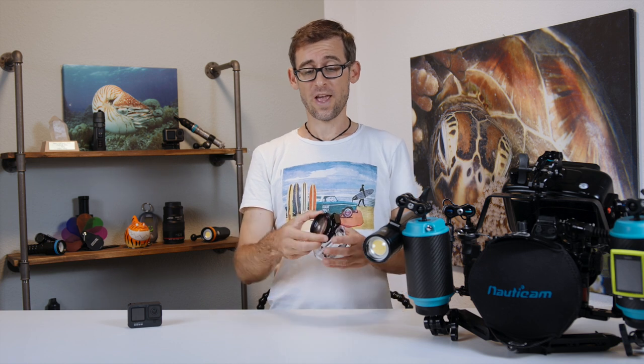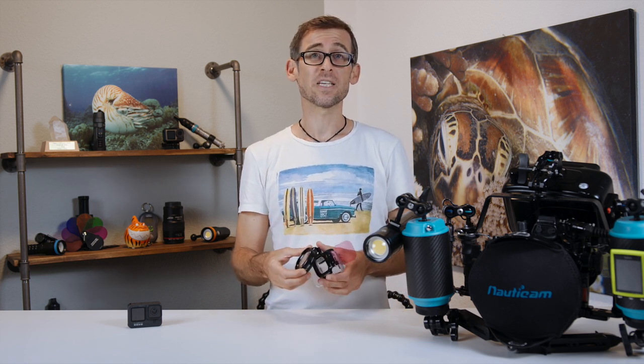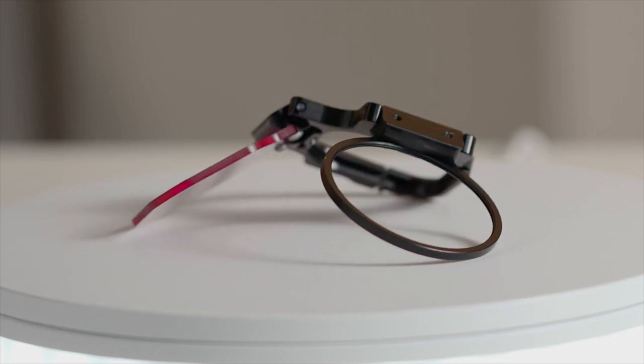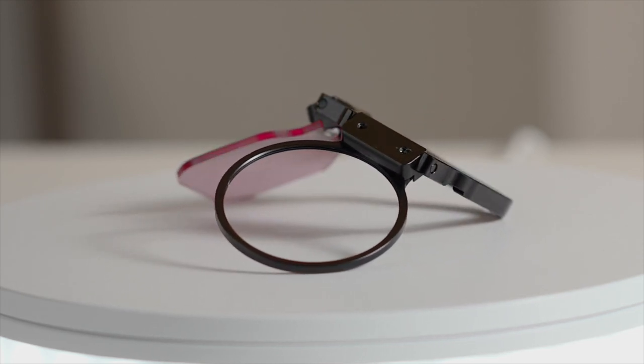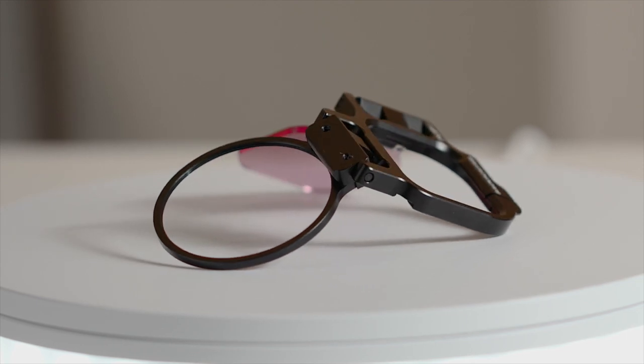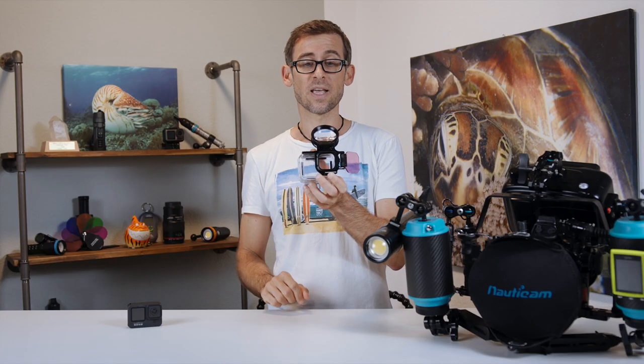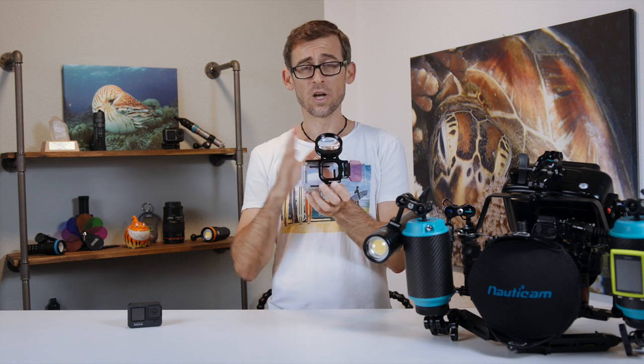Now, the way you can use the Macromate mini lens is by using one of Backscatter's flip filter systems. Depending on what kind of GoPro model you have, they have different flip filter systems for it. With these flip filter systems, the Macromate lens stays out of your way when you're recording normal stuff.